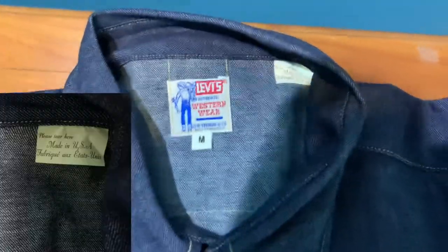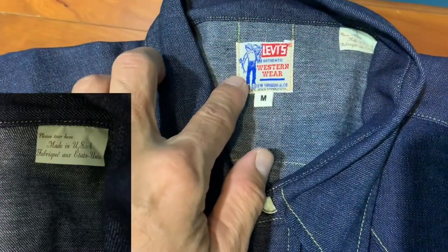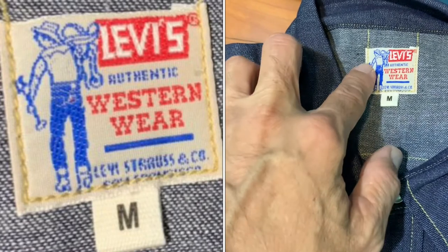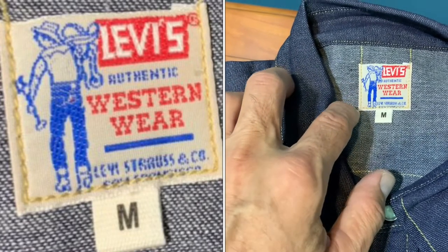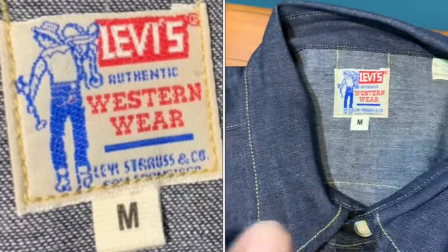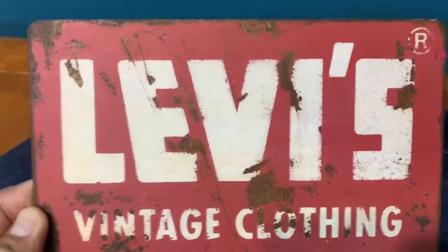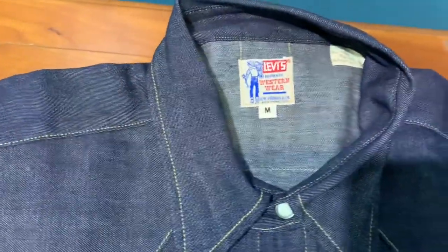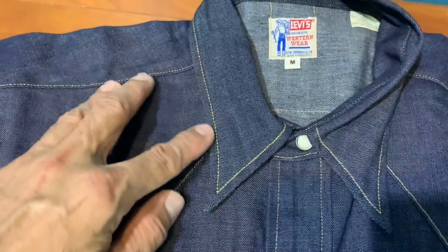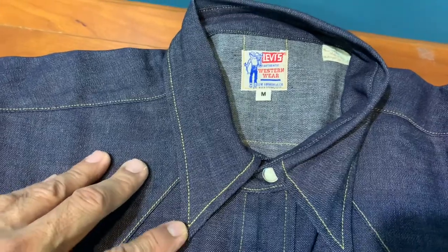This shirt is made in the USA, and it has the lovely Saddleman logo in the real vintage traditional Levi's Vintage Clothing logo with the big E. You can see it is all consistent — the big E — and the top stitching is in a beautiful gold color.